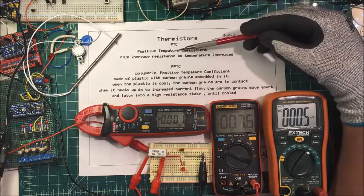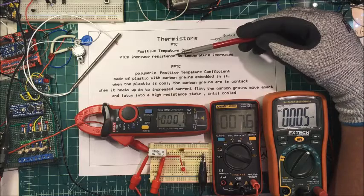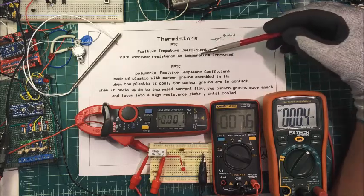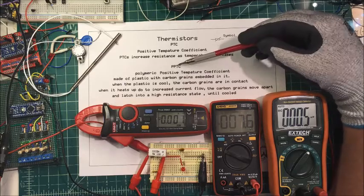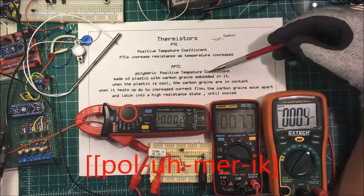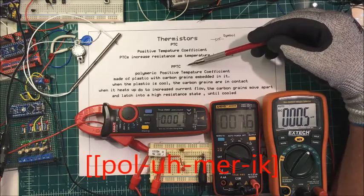The positive temperature coefficient ones — the resistance increases as the temperature increases. Down on the board here, we're testing a PPTC, which is a polymeric positive temperature coefficient, or a resettable fuse.